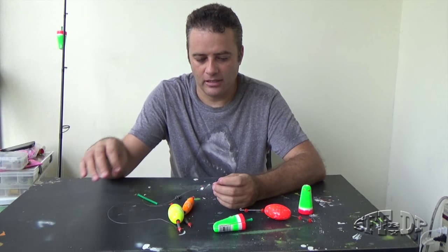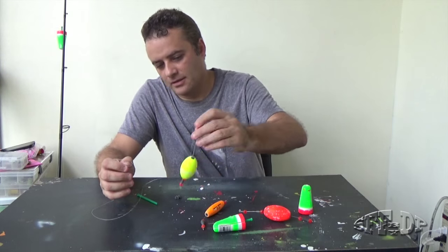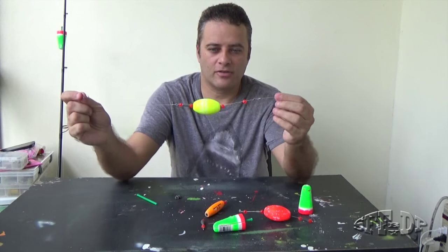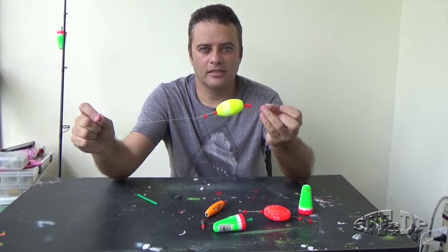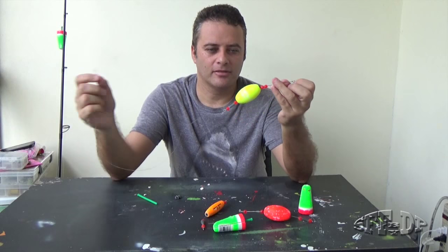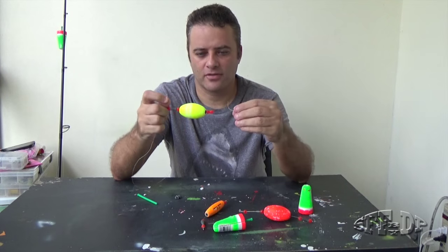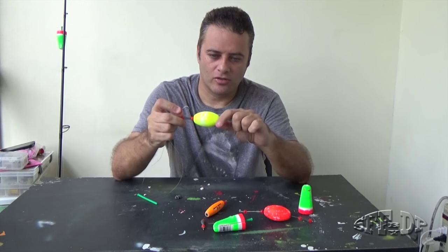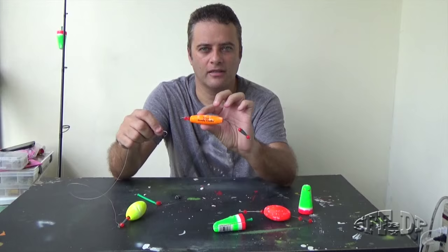I'm doing a lot of bait fishing, and I was using this rig for a while. The DOA Deadly Combo — it comes with a bobber and a soft shrimp.